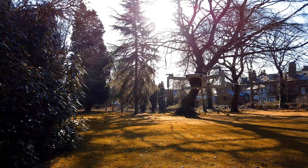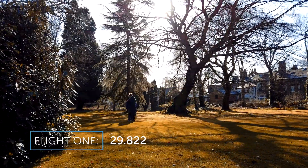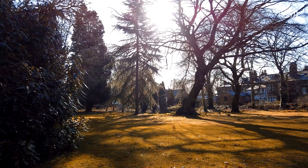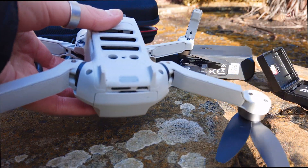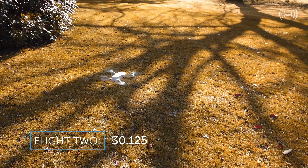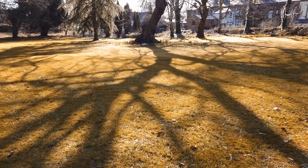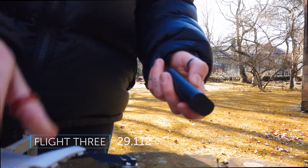The first flight went perfectly fine and we lasted 29 minutes and 82 seconds in the air before the battery ran out. I wasn't going to play the entire 30-minute video for you so I've condensed them into quick clips. I then changed to the second battery — this time it lasted slightly longer at 30 minutes and 12 seconds. Finally, the third battery lasted 29 minutes and 11 seconds.